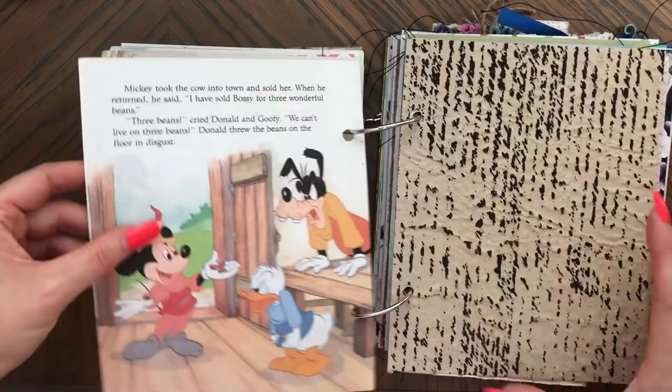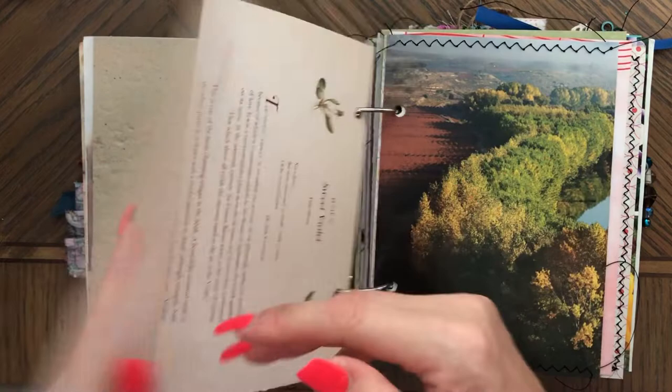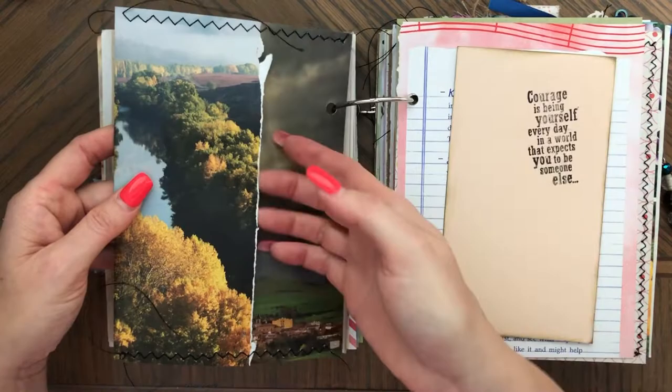This is very cool handmade paper, thick. And I really love the feel of it, so it's kind of a cool page. And of course you can journal on this side. Here's another beautiful botanical page — beautiful flowers. You can close this, you can trim it, whatever you want to do. Another book page. This one is made into a packet, as you can see, it's stitched on both sides.